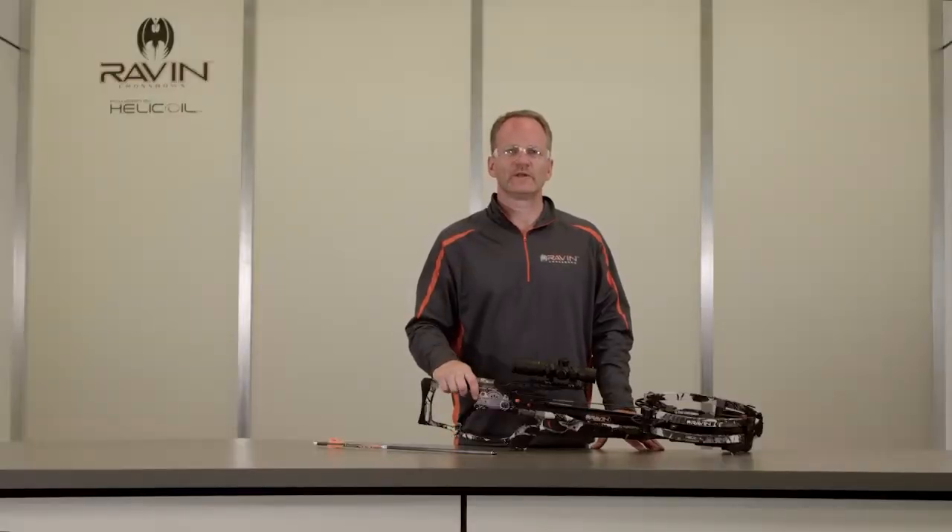Your Raven crossbow has now been unloaded and can be uncocked as explained in the video on the cocking and uncocking of your crossbow.